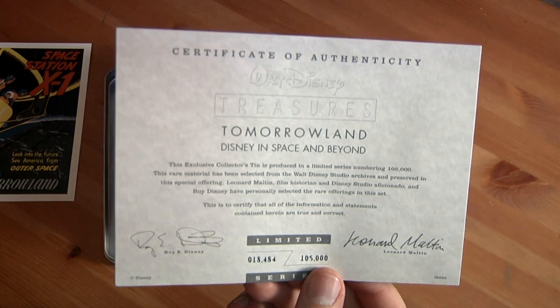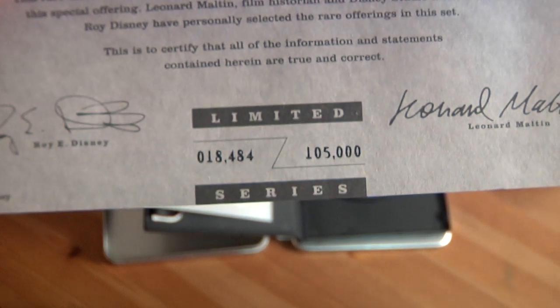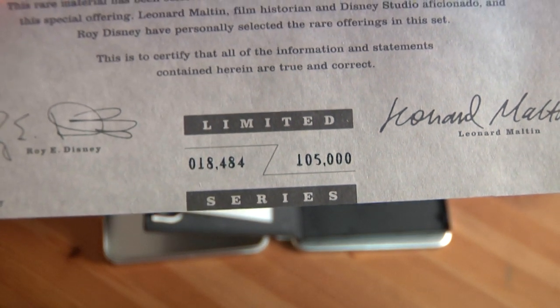Here is the Certificate of Authenticity — Walt Disney Treasures Tomorrowland, Disney Space and Beyond. Summoned edition 18 of about 105,000. On this nice paper. Very cool.